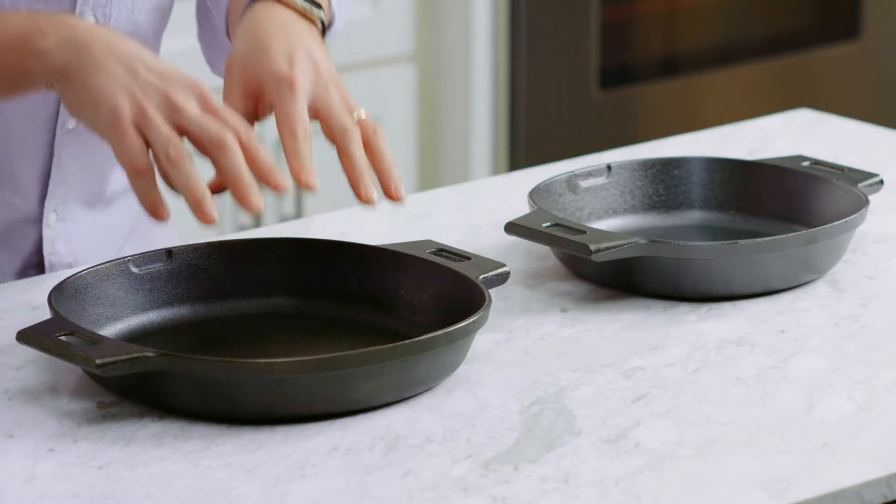First, our cast iron skillets come pre-seasoned. The seasoning is oil that's baked onto the iron, giving it a natural non-stick finish.